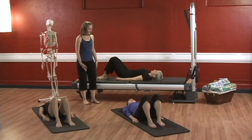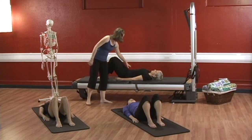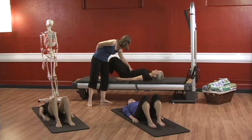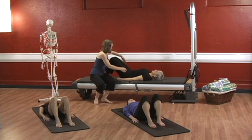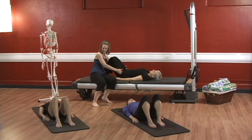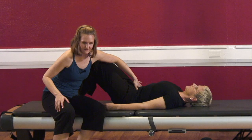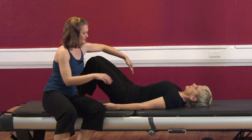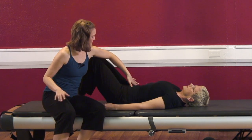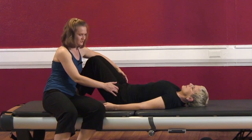Now let's begin rocking your pelvis back and forth. You're going to reach your belly button in and pull your low back to the ground. And then almost like you're sticking your tush out, you're going to arch your lower back as much as you can. Let's go again — reach your low back to the ground, and arch your back as much as you can.